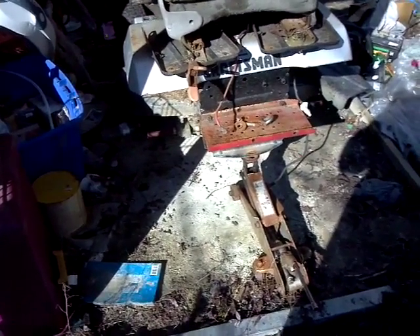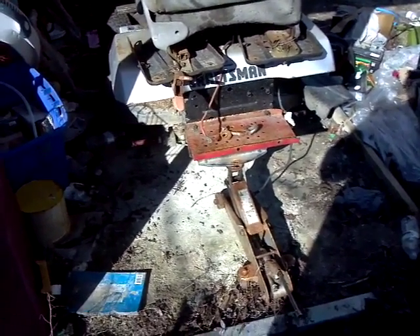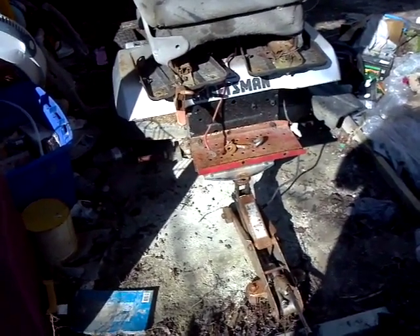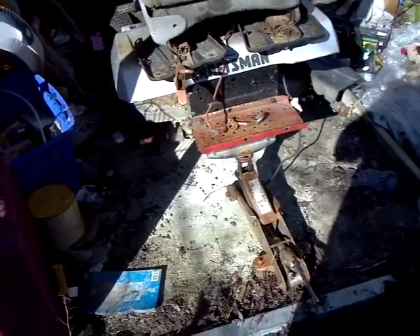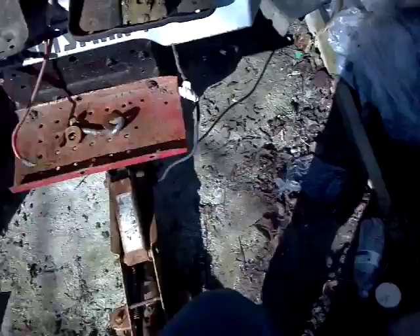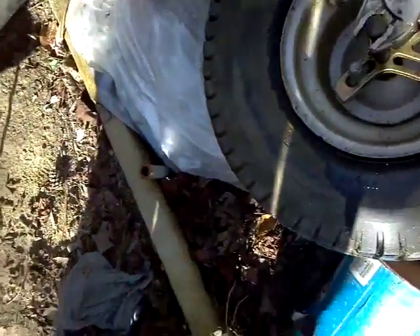Sometimes you just catch a break. This is a 1989 Craftsman, the Custom Craftsman. I've never had the wheels off of it. I've had it for three years, and the wheels slid off just fine. Well, on this one I had to use the puller, but it came off very smooth.